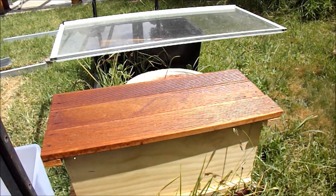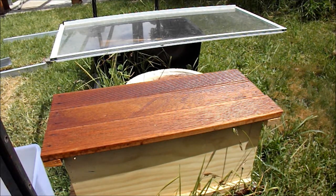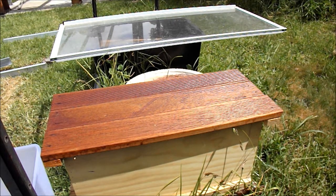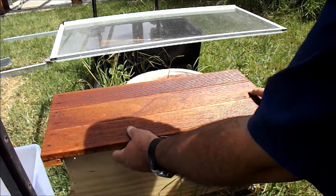G'day, Sambo here. I came out just a little bit earlier this afternoon to have a quick look at the one frame on this nuc hive that's got the queen cells. I start checking them every couple of days to see how they're coming along — a pleasant surprise, a little bit earlier than what I was expecting.